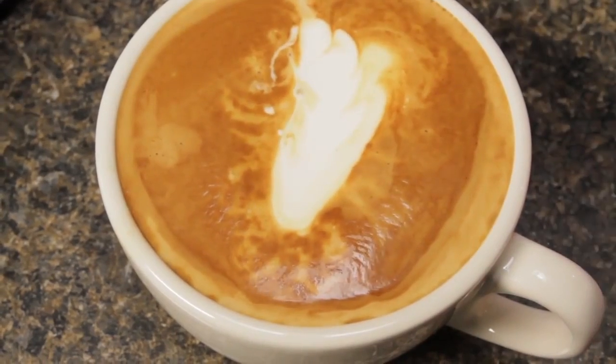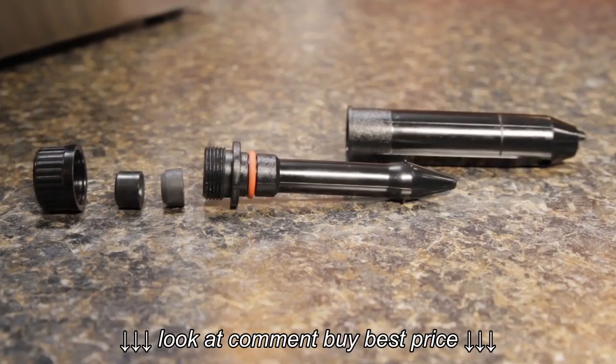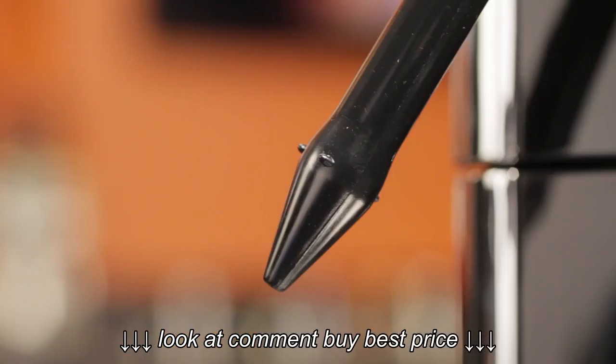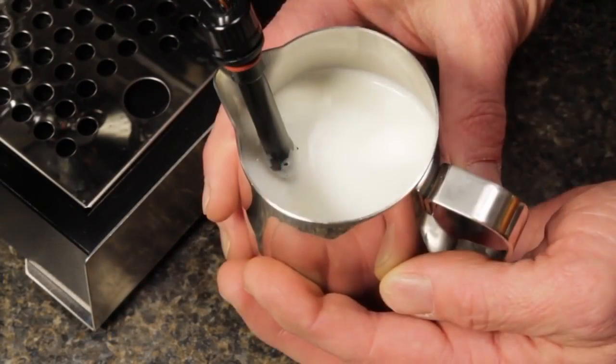If you're interested in the latte art wand, use the link up here to learn more and purchase. At about 20 bucks, it's an easy upgrade. Even if you don't want to pour latte art, you can take your milk-based espresso beverages to the next level with a finer and creamier froth.